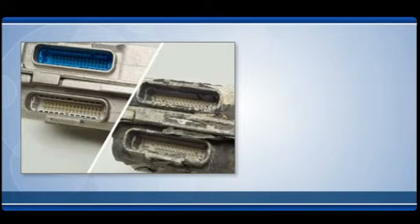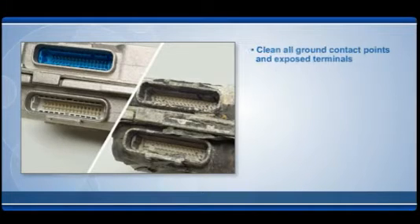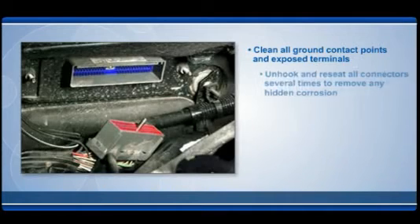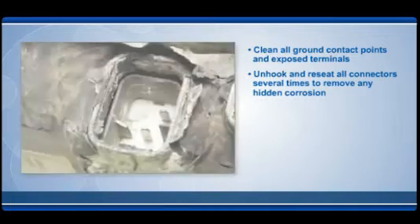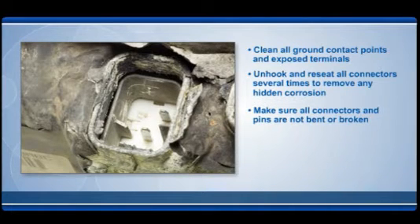Look at the current unit on the vehicle. Bad connections may cause a good unit to perform poorly. Clean all ground contact points and exposed terminals. Unhook and reseat all connectors several times to remove any hidden corrosion. Make sure all connectors and pins are not bent or broken.